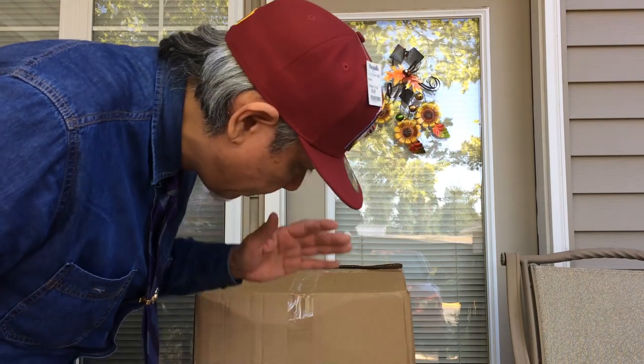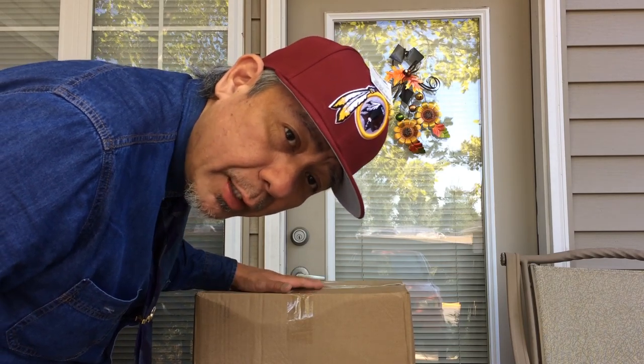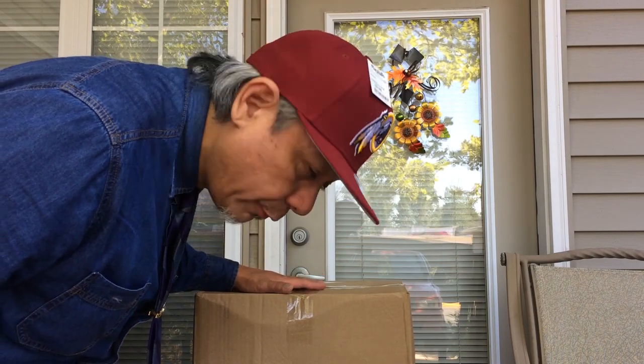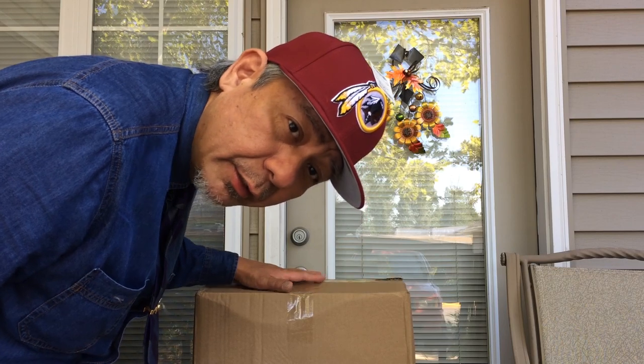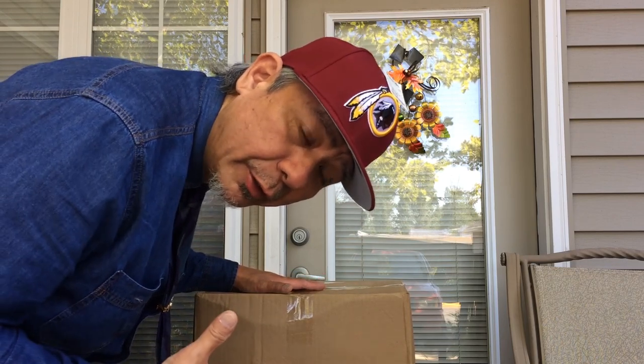Hello everyone! Today is a very special day. We are going to be doing an unboxing of this box right over here. I am going to unbox what I ordered from eBay and it's something very, very cool. Something that is very special to my heart. And today we are going to unbox it. What is it? We'll find out in a few minutes. Let's go unbox!